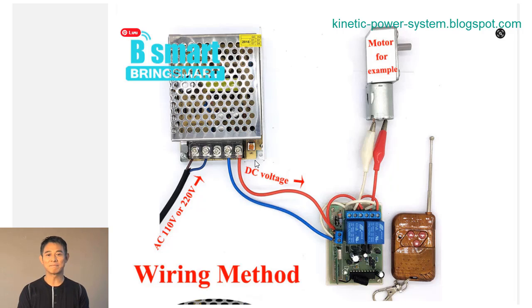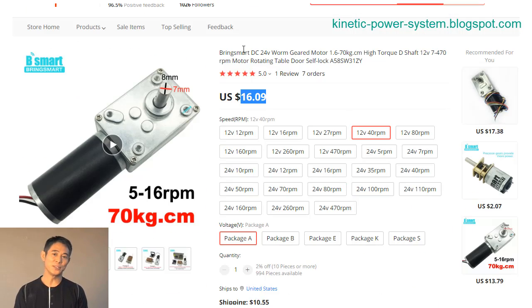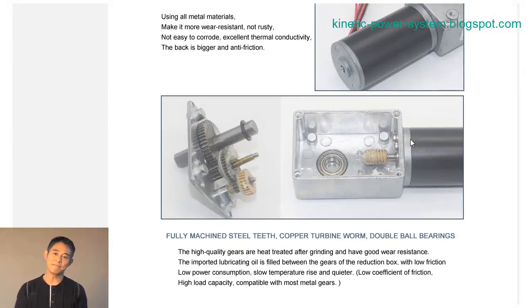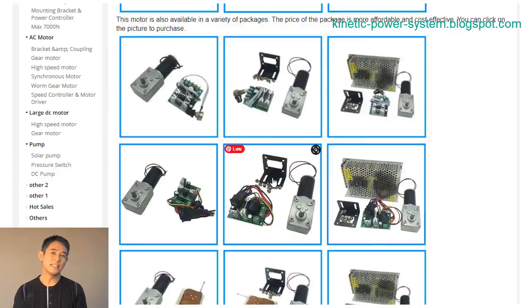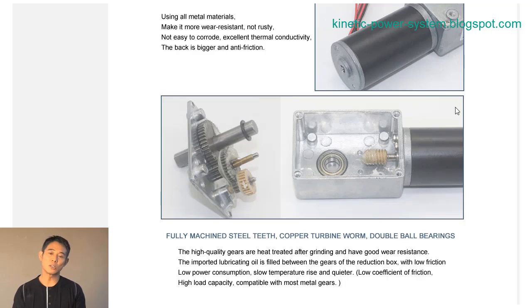With its high power output and efficient design, the BLDC motor 5840-365012V24V brushless DC worm gear motor with reversible is the perfect choice for a wide variety of applications. The BLDC 5840-365012V24V brushless motor is a type of DC motor, meaning that there are no brushes to wear out or replace. The motor can operate in both forward and reverse directions.